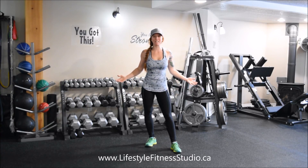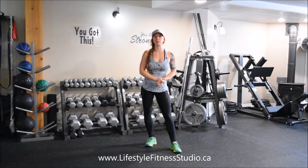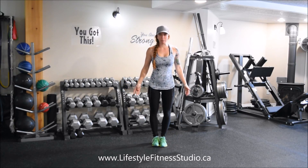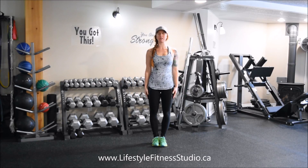For today's exercise, I'm going to be taking you back to gym class in grade school with a classic. We're doing a jumping jack. To begin with this body weight exercise, you'll have your arms at your sides and your feet together.